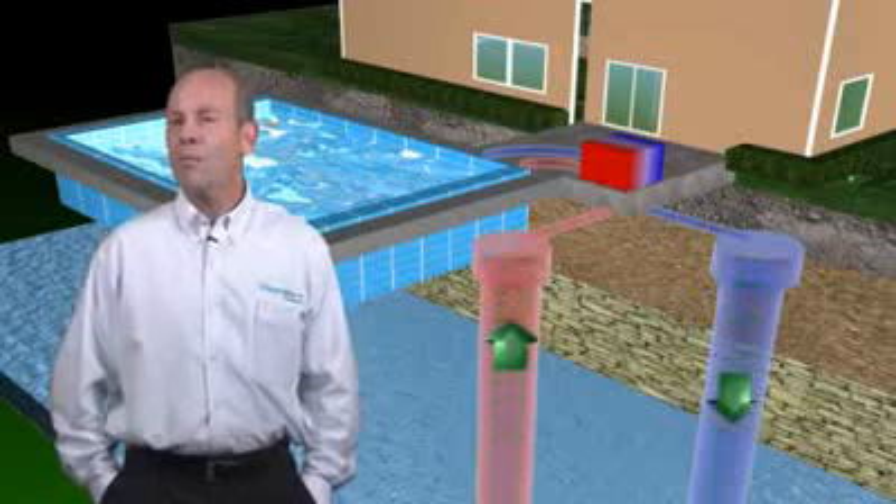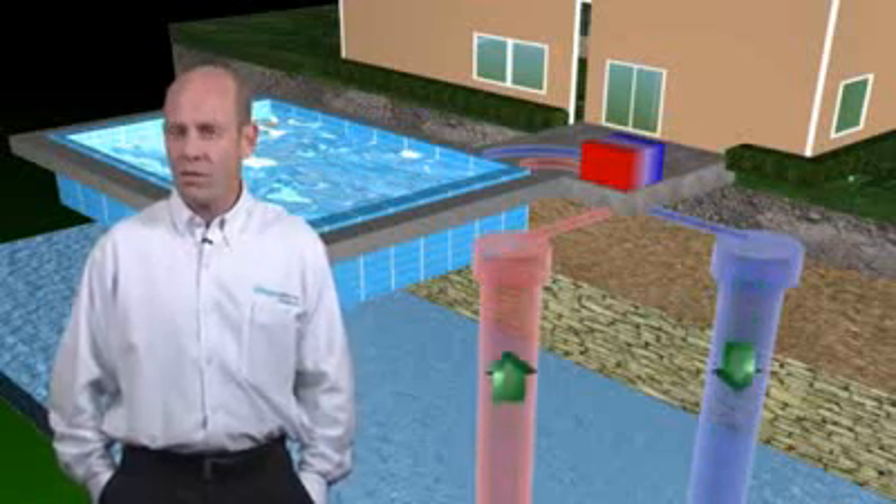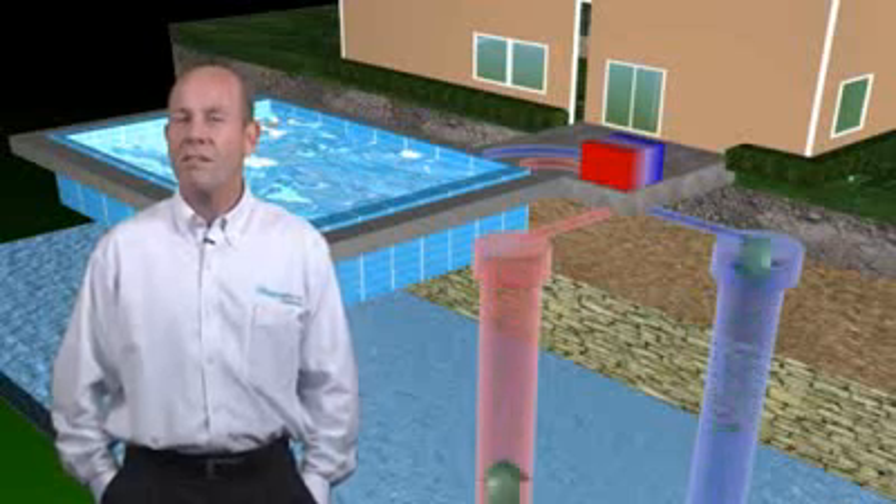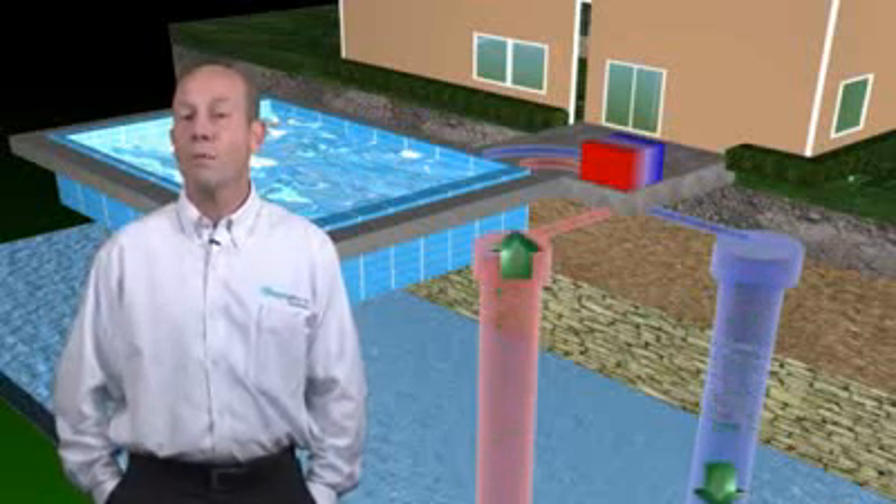And get this — compared with other heating technologies for pools, you will save up to 75%. Yes, that's 75% when even compared with gas.